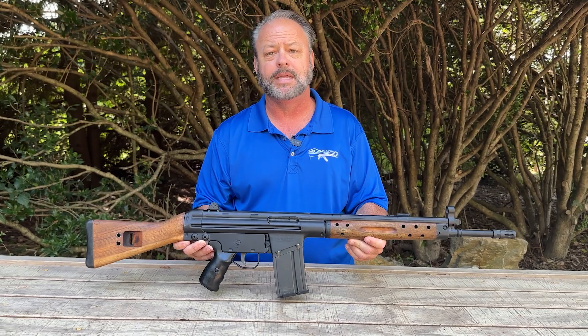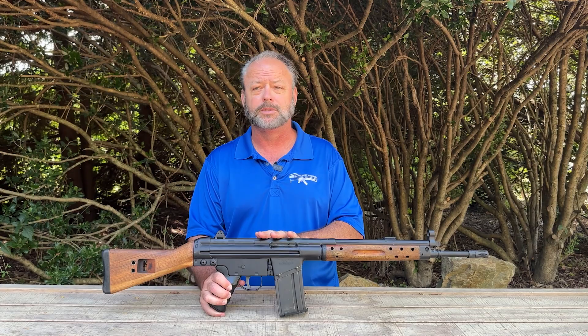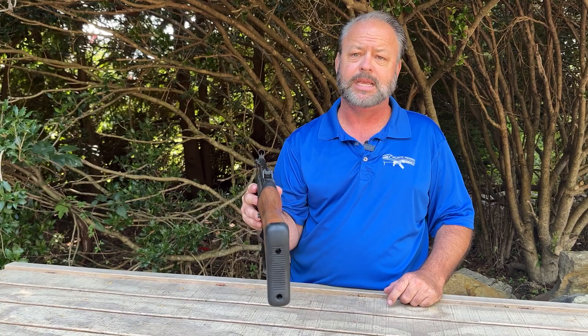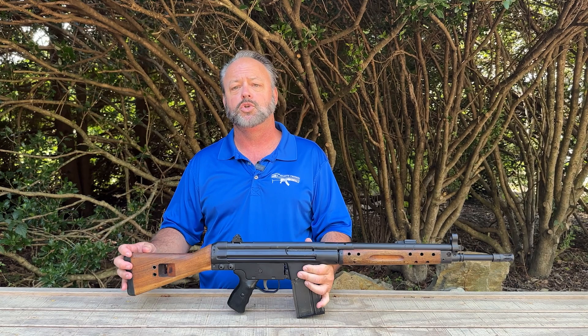The CETME C Classic differs from the battlefield pickup in that it has a little bit nicer wood, as well as a black finish on the end. On the left-hand side is the charging handle. You do not have drum sights — instead you have a flip-up sight on the CETME C models. Really a neat gun to take a look at if you're into the history of firearms.